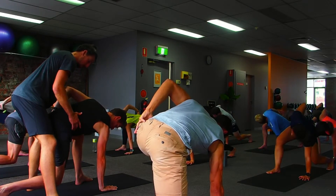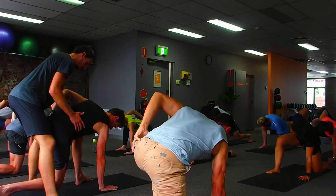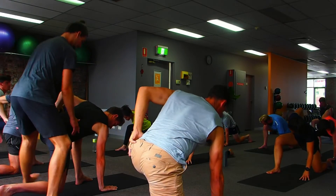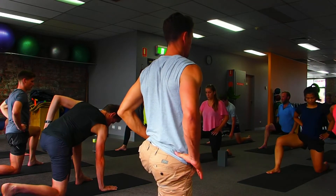Breathe in, down. Toes long. Up right through the hand. Bring the trunk up. Open the pelvis backwards, front knee down.